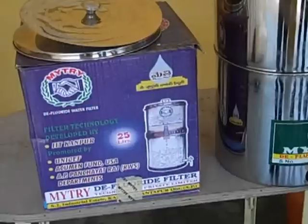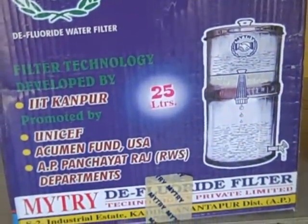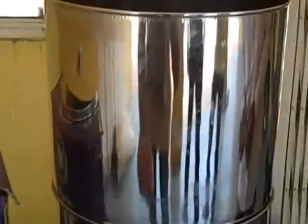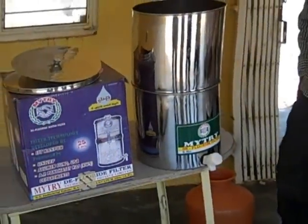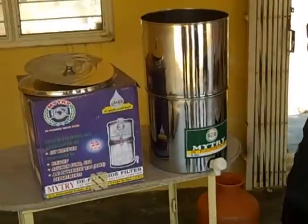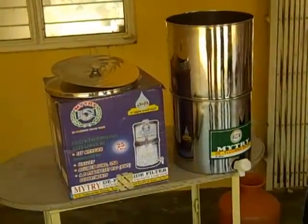This is the domestic defluoridation filter. The size we now see is a 25-litre size, meaning the top and bottom together hold around 25 litres of water. It is also available in 30-litre and 40-litre sizes.